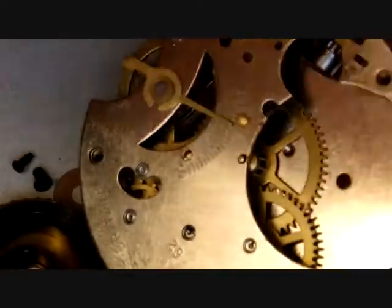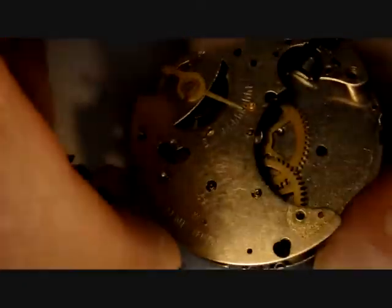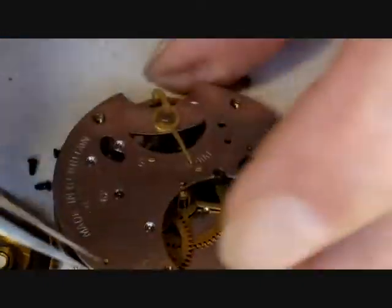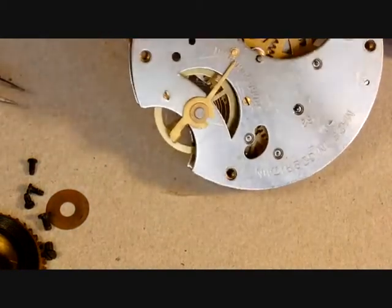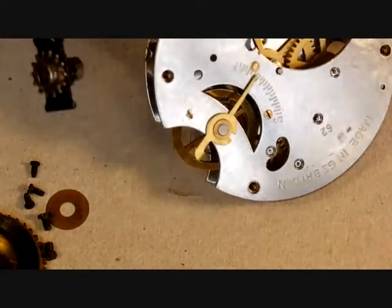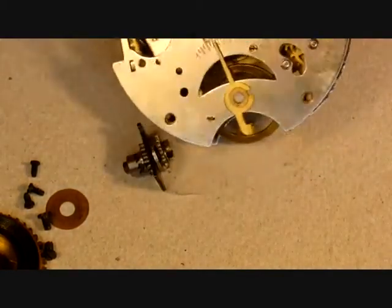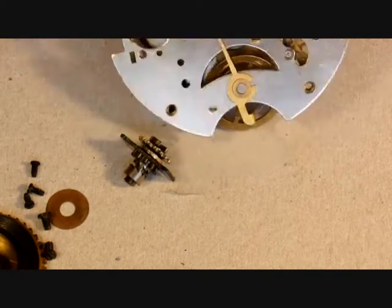I've pulled the hairspring out and I'm going to separate the plates. The four screws are over here. Always separate the plates very carefully on a watch — the power is off so nothing is going to come apart. This is the push-to-wind piece that fits between the plates, and there's the spring which operates it, riveted to the plate — that's not coming out. There's a number here — 62 — that tells us it was made in 1962, which is pretty much as I predicted.